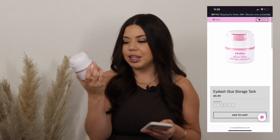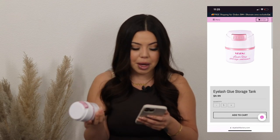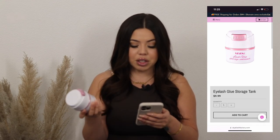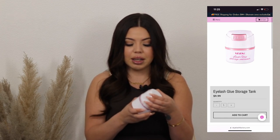First up, I want to talk about the glue storage container from VI's. It is so pretty and really luxurious looking — a really pretty pastel pink, not that gaudy pink. It holds up to three glues and retails for $9.99. The benefit is that it vacuum seals all the air out, allowing your glues to last a lot longer so you're not replacing them constantly. You also have the option to put silica beads inside to block out moisture.